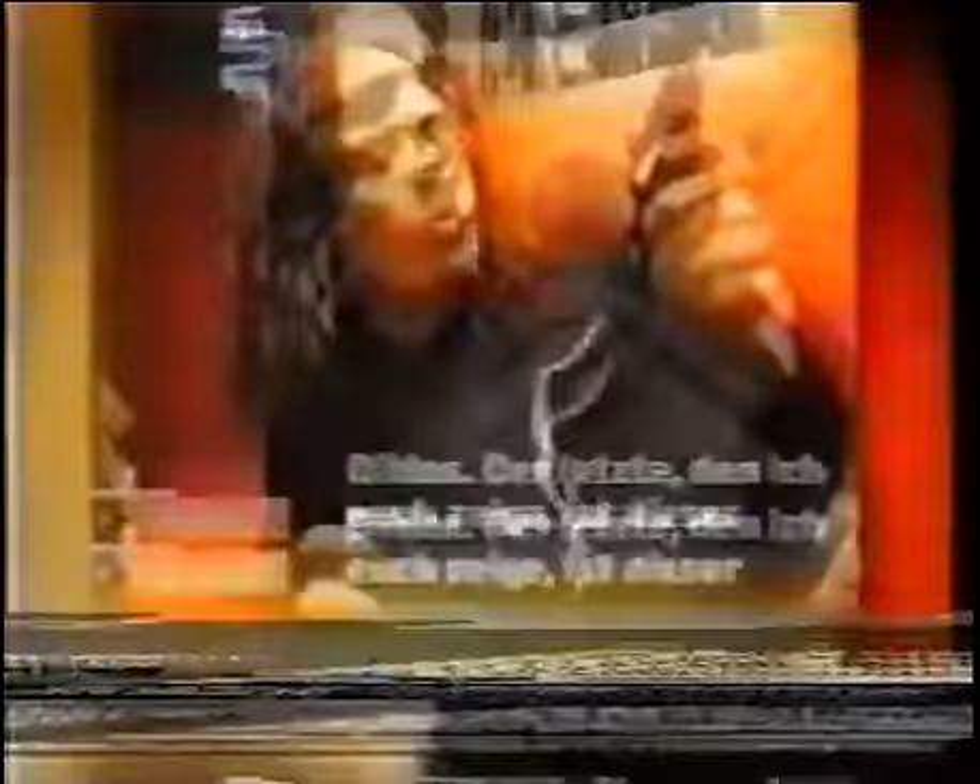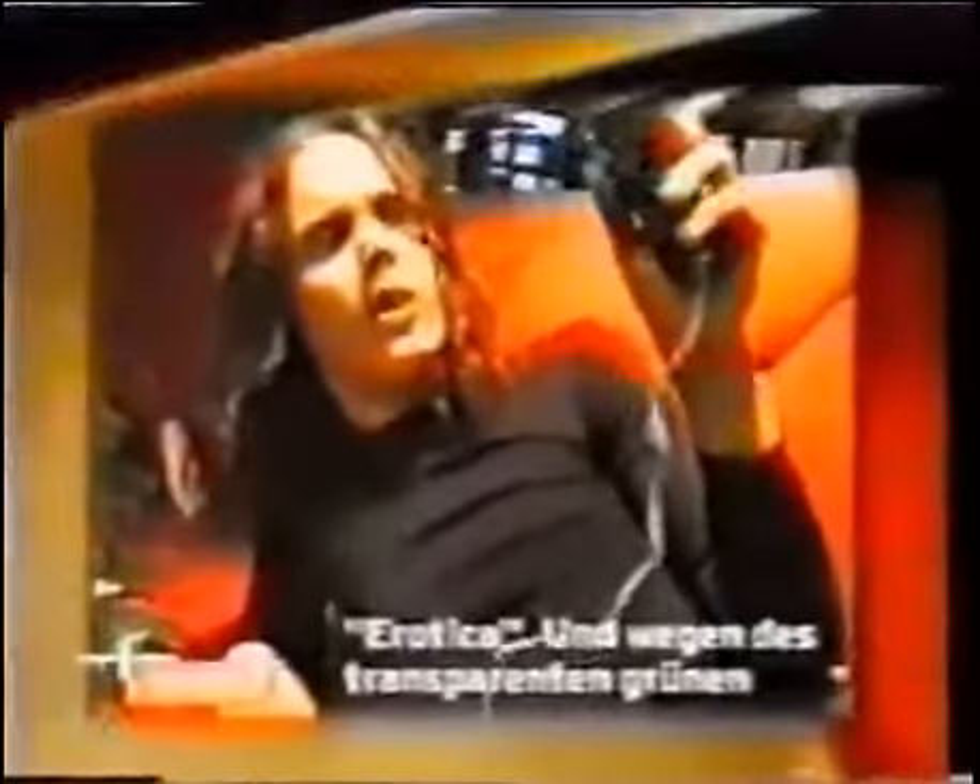This is the last one I'm going to show you — this beautiful emerald screw by a Swedish company called Swedish Erotica. Yes, that was the transparent jelly material. You know, this looks like a work of art.